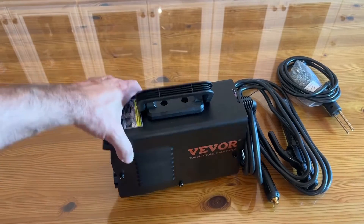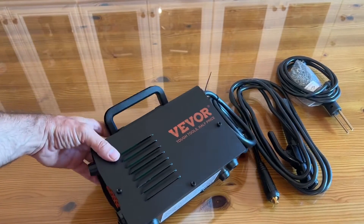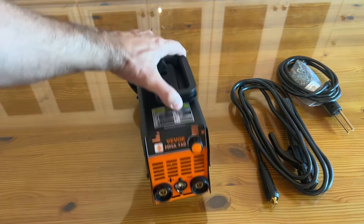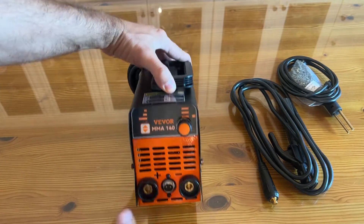Now it's time for our up-close portion of the video. This is from Veevor — Tough Tools, half the price. This is one of the most lightweight and impressive stick welding devices around.